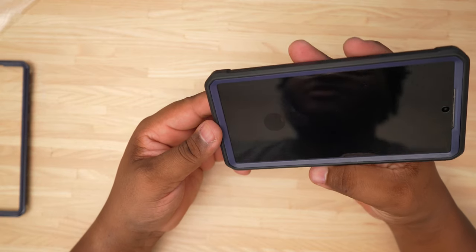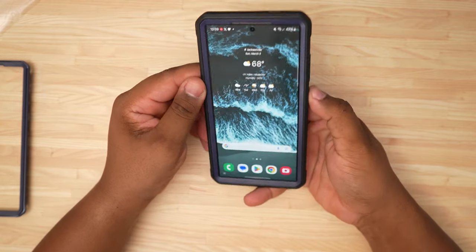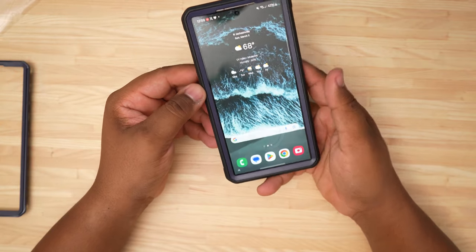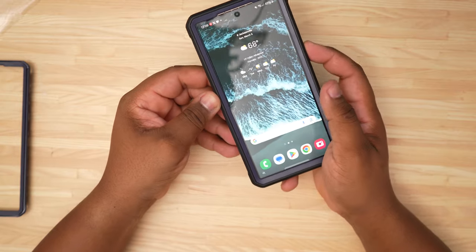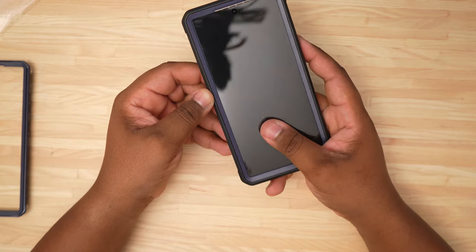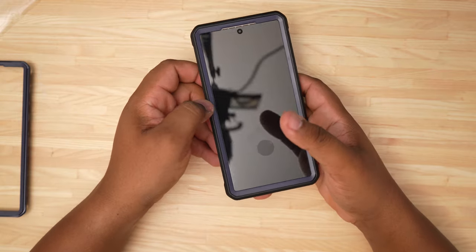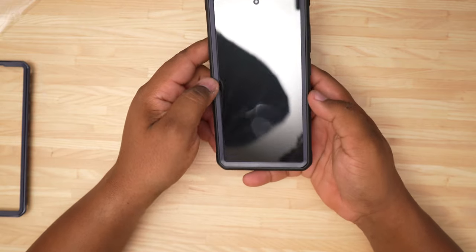This is what it looks like when you put it on — I don't think you can beat this protection for the price. After rubbing in a little more, the fingerprint scanner fired right up. Five accurate fingerprint scans on this phone with the screen protector installed — that is actually really good.